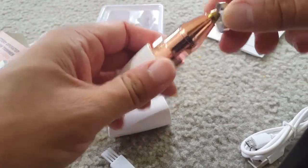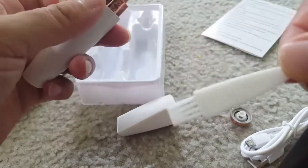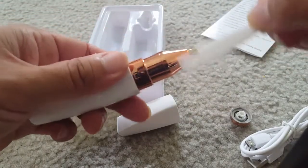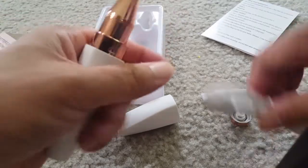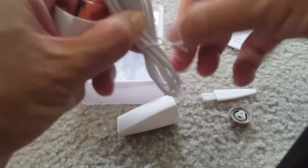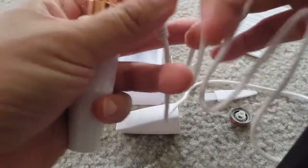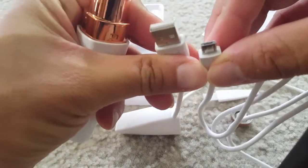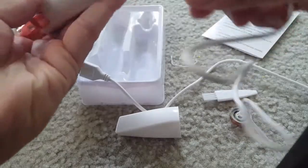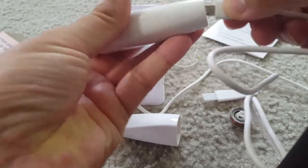This is the trimmer — you can see a very sharp blade inside. This is the cleaning brush that you can use to clean it. And this is the USB charging cable — it's a micro USB charging cable, it's a good length, and the quality seems good for the cable.